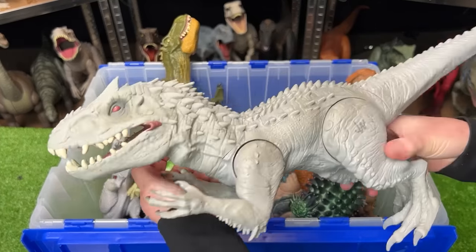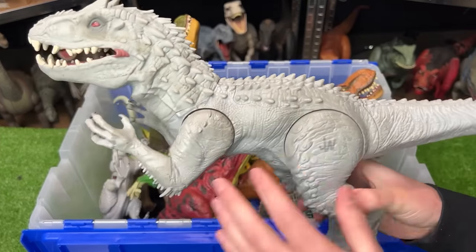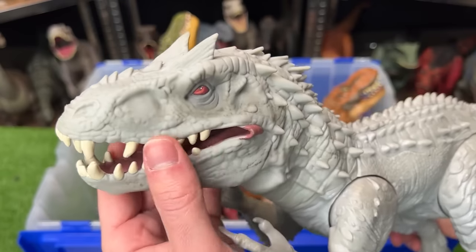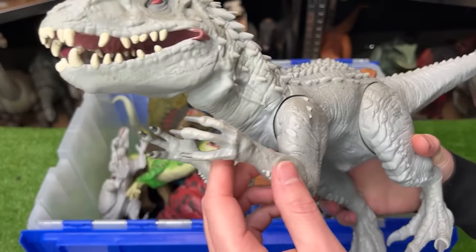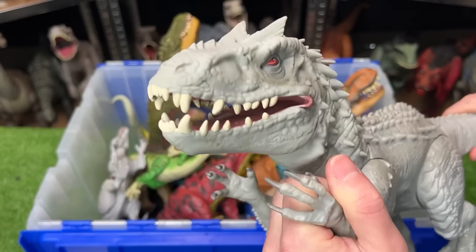Next up is another Indominus Rex figure — normal colored but pretty old. It's got a rubberized head and neck with the rest of its body in hard plastic. When you pull down on the arms it opens and closes its mouth.